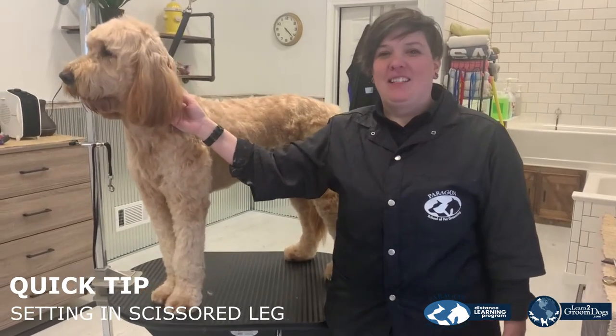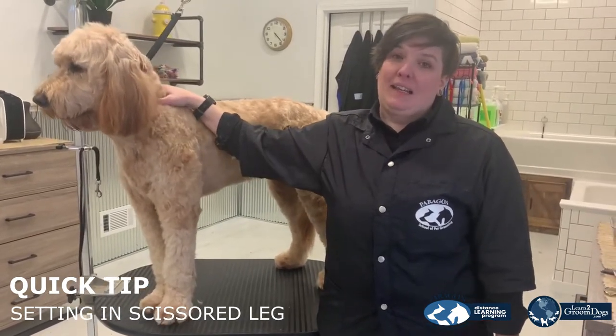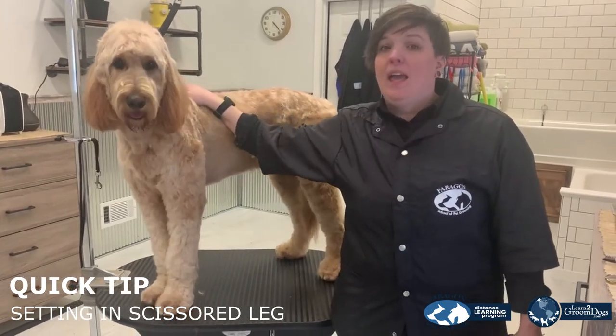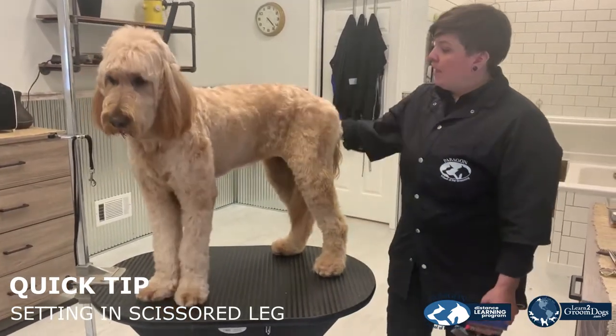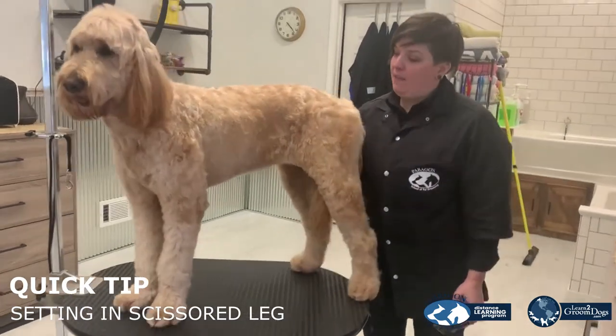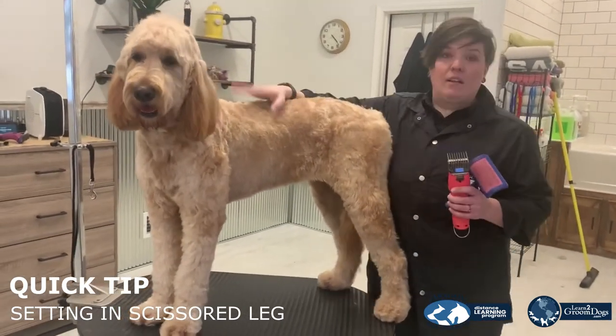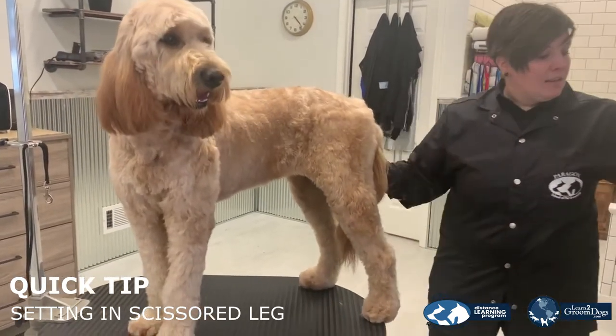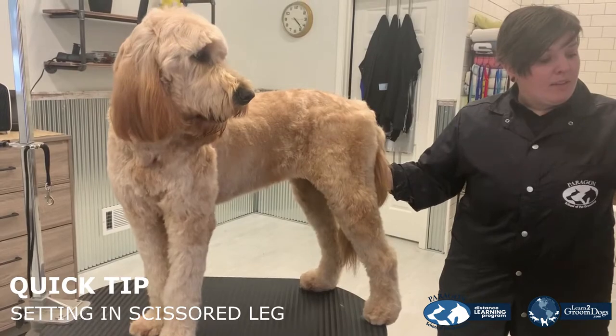Hello, Sarah here with Paragon, and today we're going to talk about setting in a stylized leg. This is Jackson, and we're going to do her body in a two-guard stylized leg. We're going to first start off at the rear. I've already taken the clippers over the majority of the body, but left the legs with some fullness to show the placement of the legs.